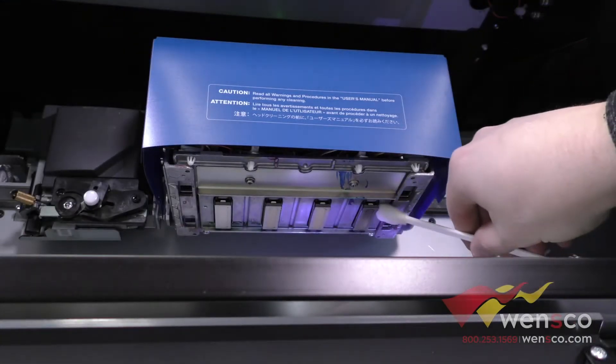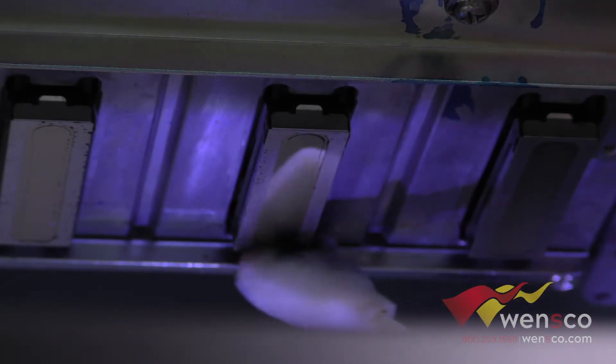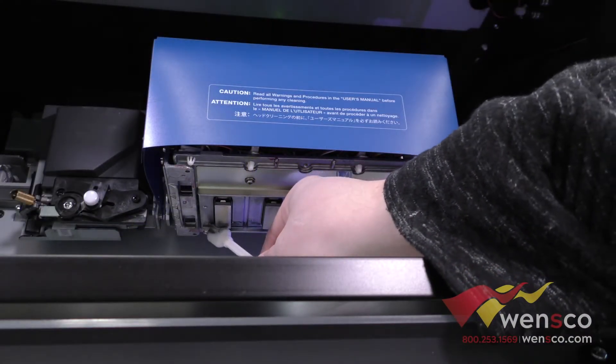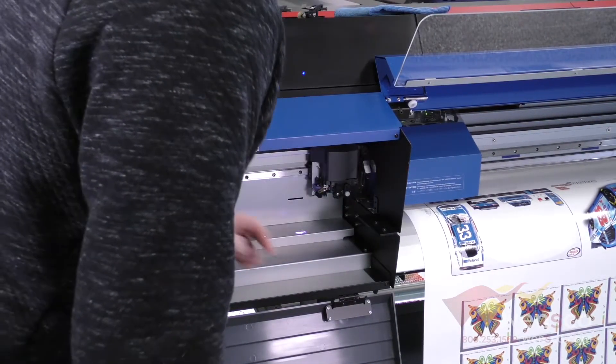For this we're going to go ahead and wipe around the print heads. What you want to be careful of here is you just want to wipe around the print heads and you don't want to wipe on the actual print head itself. So we're just going to go ahead and wipe around all of the edges here. And once you're done with that, you're just going to slide the print head back over and out of the way.